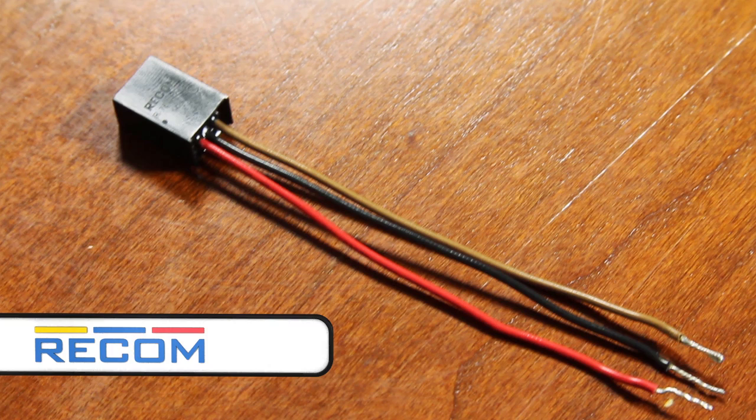Welcome to another Geek Moment. Today, we're taking a look at the Recom R78W wire-leaded DC regulator. These accept up to 32-volt input and output either 5, 9, or 12 volts.